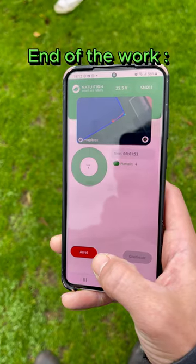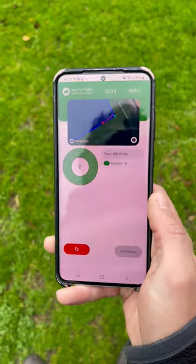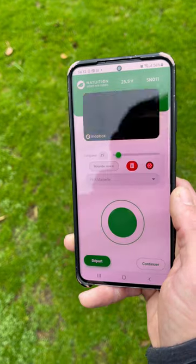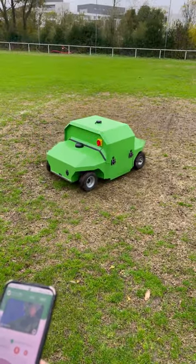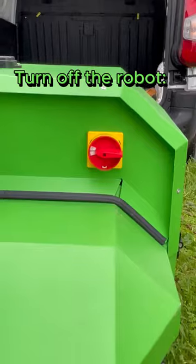When the work is done or at the end of the day, press the stop button. You can see the total number of extractions. You can then bring the robot back using the joystick. To turn off the robot, simply turn the red button.